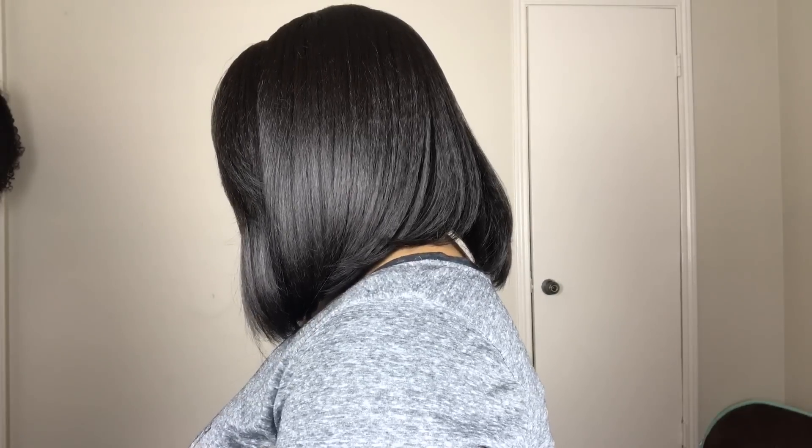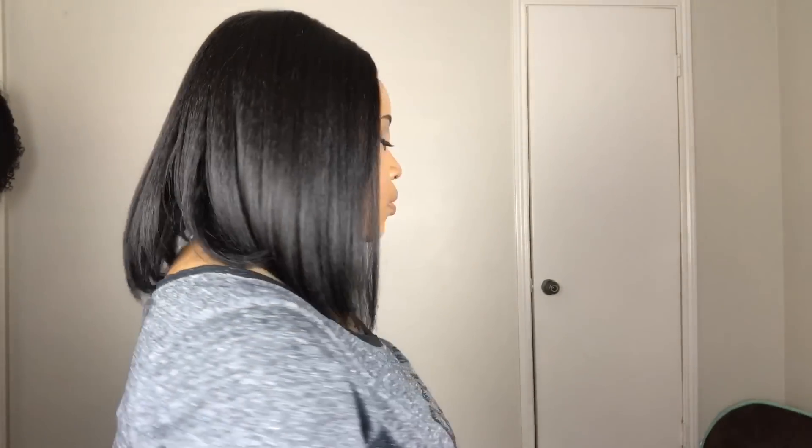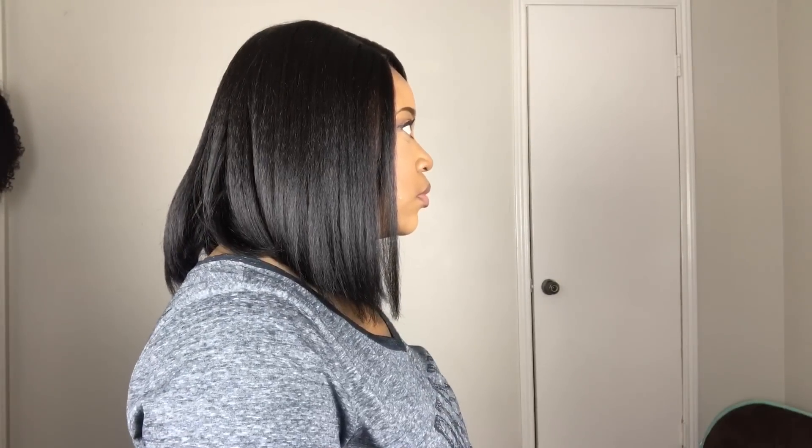I'm going to give you guys a quick 360 so you can see this unit all the way around — tell me what you guys think about Miss Daria. I think this one is really cute. You guys know I love this style. This is perfect for every day, day and night — you can dress this kind of style up and down. I'm really feeling this one and I feel like I will love this one just as much as Dream.